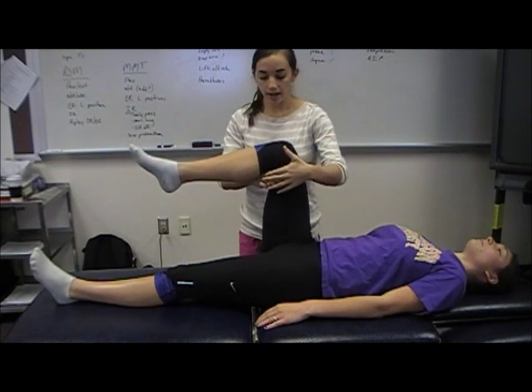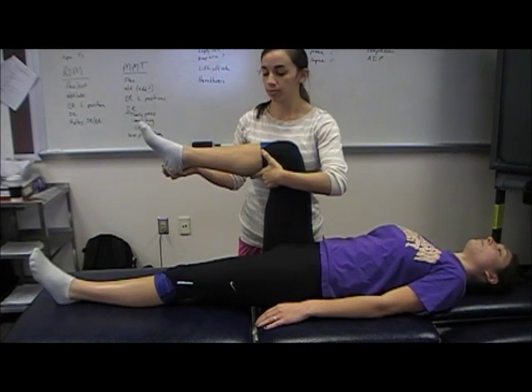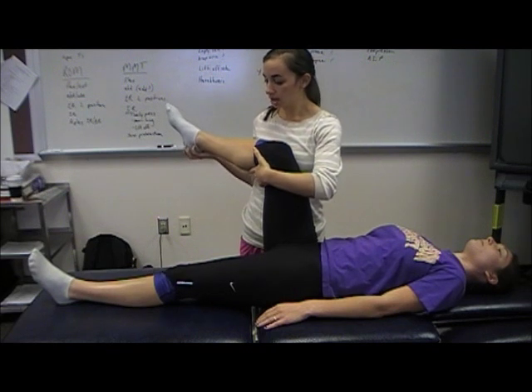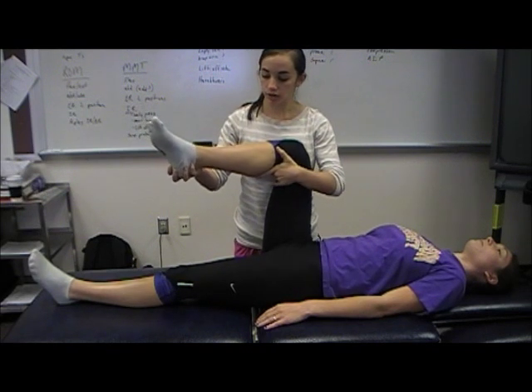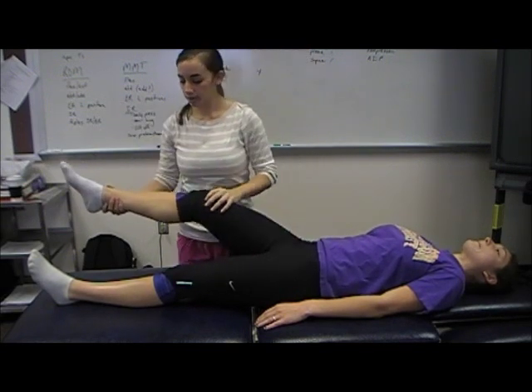Then while you're at 90 degrees of hip flexion and knee flexion, you can bring the patient into internal rotation and external rotation. Normal is 45 degrees for both.